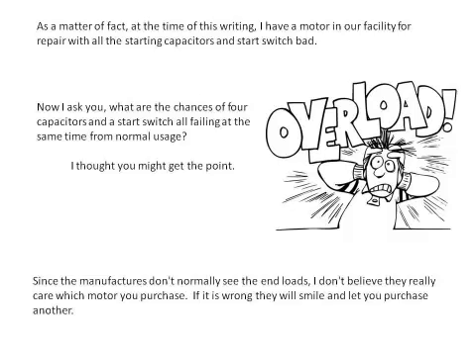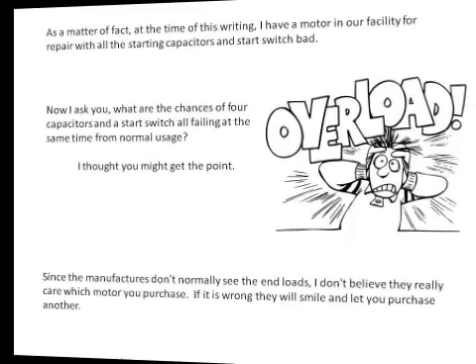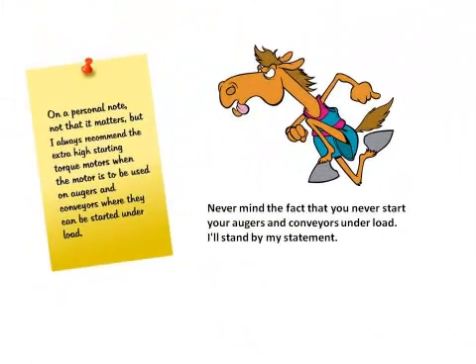Since the manufacturers don't normally see the end loads, I don't believe they really care which motor you purchase. If it is wrong, they will smile and let you purchase another one. On a personal note, I always recommend the extra high starting torque motors when the motor is to be used on augers and conveyors, where they can be started under load. Never mind the fact that you never start your augers and conveyors under load — I'll stand by my statement.